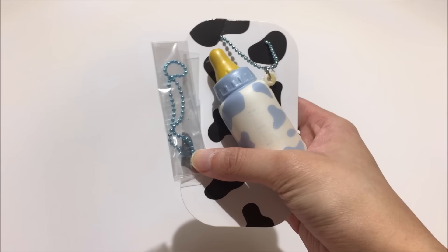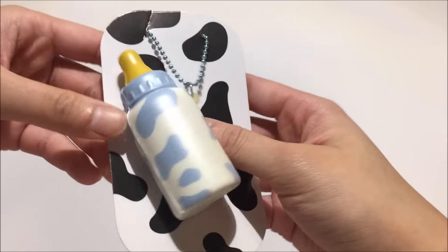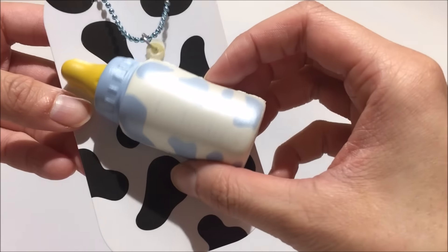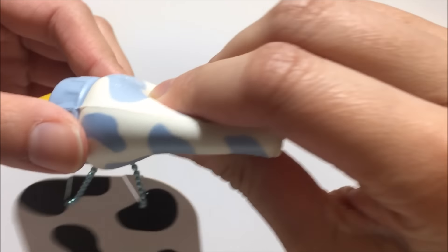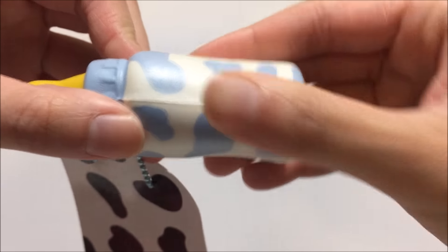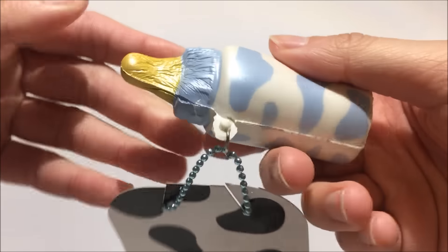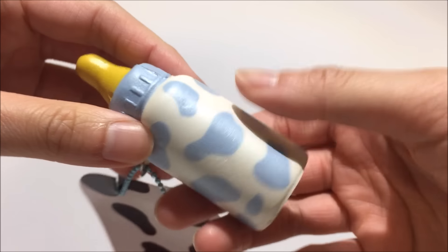This is what the pink one looks like and this is the blue standard ball chain. It is exactly the same as the pink one — same look and everything — but as you can tell it is still pretty squishy. It smells the same, so when it comes down to choosing which one you want it's just the colors; it has nothing to do with the scent.